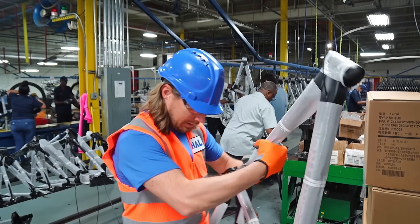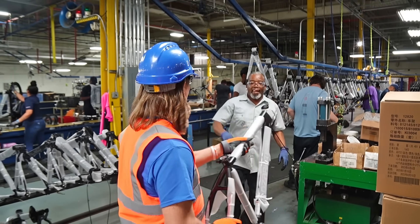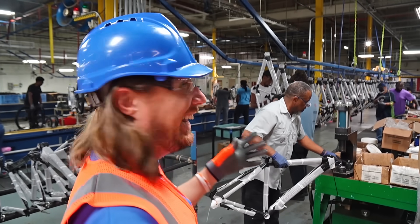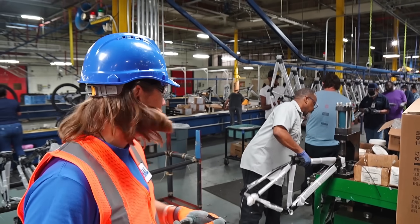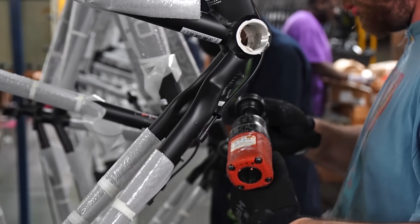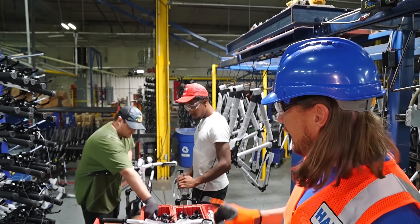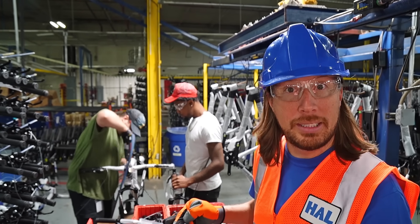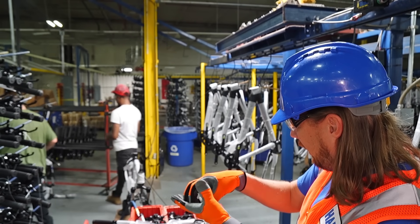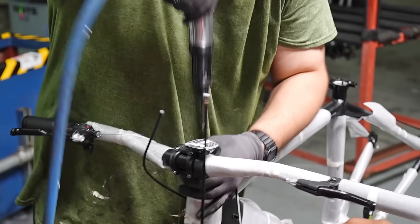This is the start of the assembly line. We take the finished frame — with frame wrap on it to protect it — and this is where they attach it to the conveyor belt. It starts to go around the line and all the parts get attached to the frame. After the cranks are installed, they come here to the fork-to-frame section. They're taking the frame, attaching it to the front wheel fork, putting on bearings and screws, and attaching the handlebars, then it gets put onto the assembly line.